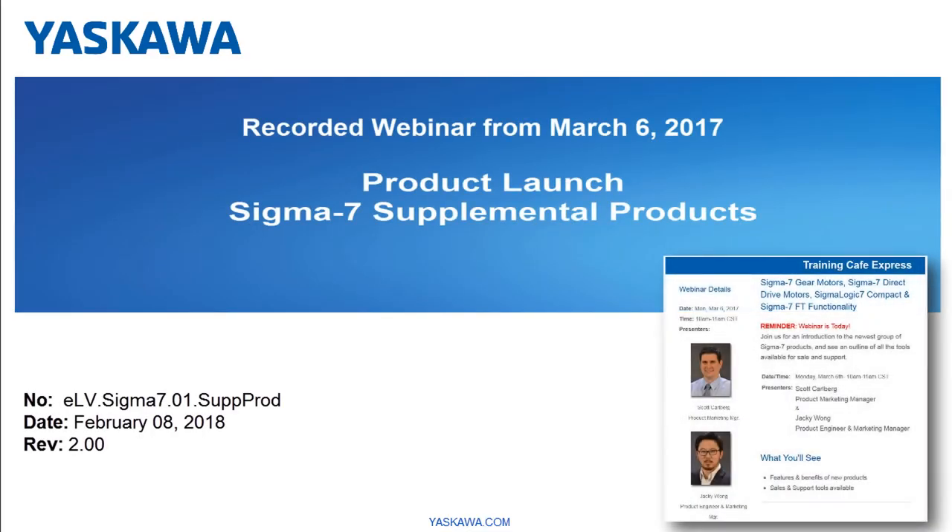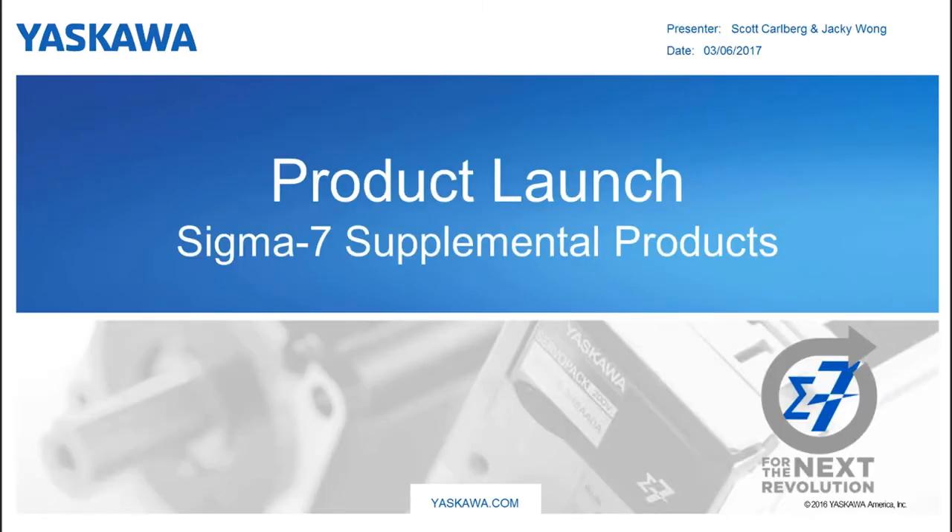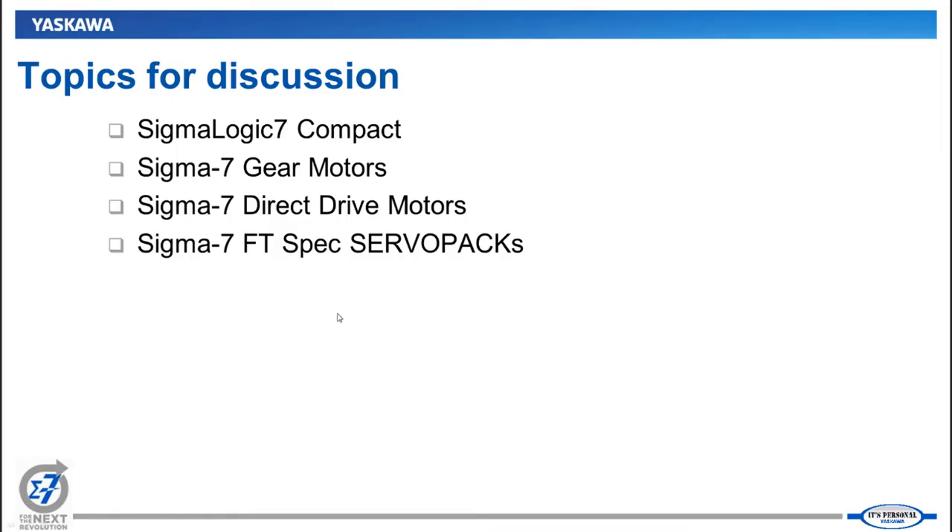We're going to get started with this webinar. I'm Scott Carlberg, product marketing manager for motion products for Yaskawa, and along with me is Jackie Wong, also one of our product marketing managers. We're going through a few new products that we're launching today. In 2016 we launched the Sigma 7 main products — the amplifiers and rotary motors up through 15 kilowatts — and now we're launching some supplemental products.